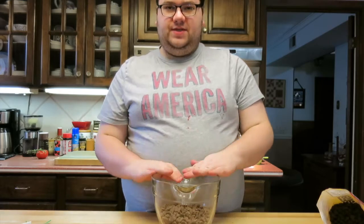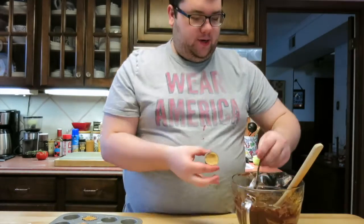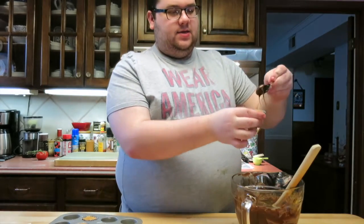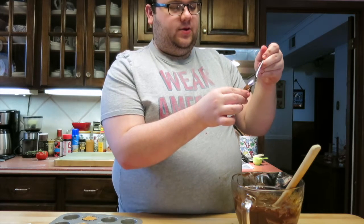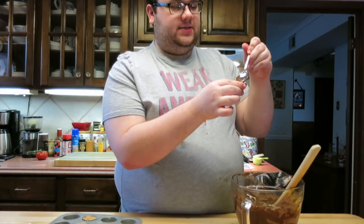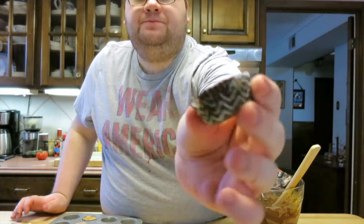My chocolate is nice and melted — you can see that. It did not seize up on me, thank goodness. What you're going to do now, and this is pretty much the last step, is just get a spoon and one of your little prepared peanut butter cups and spoon the chocolate right on top. It might not look pretty and that's okay, because that's what you get when you make it homemade. Once you get the chocolate on, just stick them back in the fridge, let them cool and set, and then you're done.